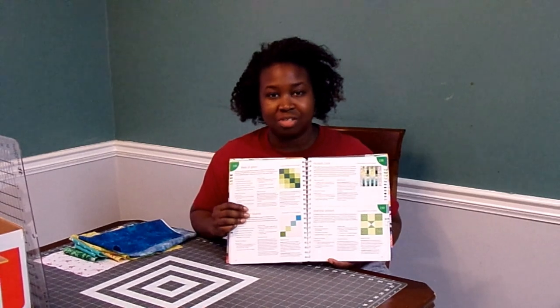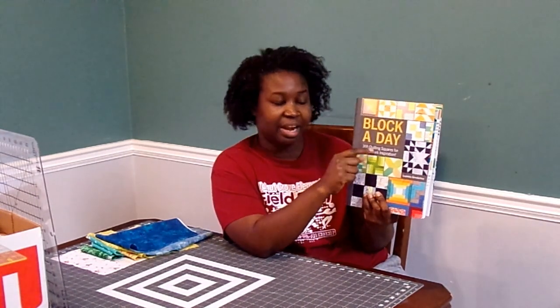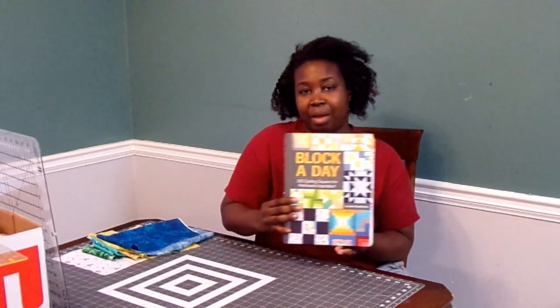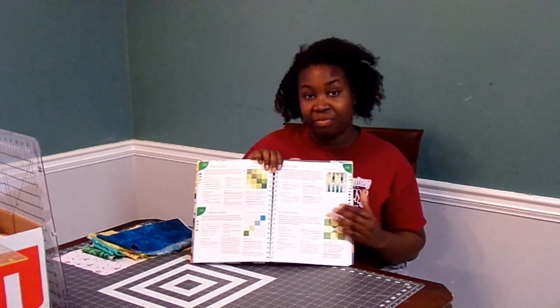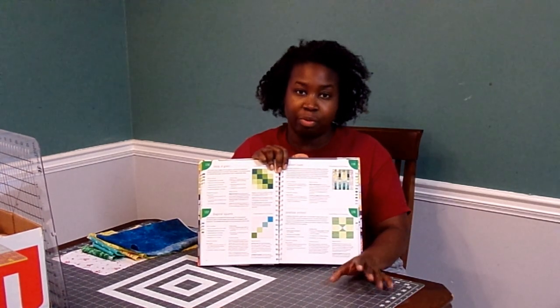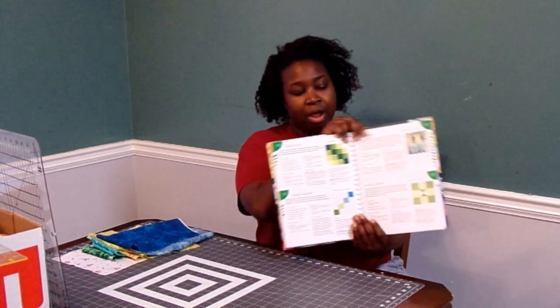Hopefully it will allow you to use a lot of different scraps. As a reminder, I'm using the Block a Day book for inspiration. This was written by Lucille Ganderton. It has 365 quilt blocks that you can use for inspiration, and that's where I'm getting my inspiration for this beginner sampler. All of these blocks in the book finish at 12 inches, but my blocks are going to finish at 16 inches, so the fabric requirements are going to be just a little bit different and I'll tell you the measurements in the video.